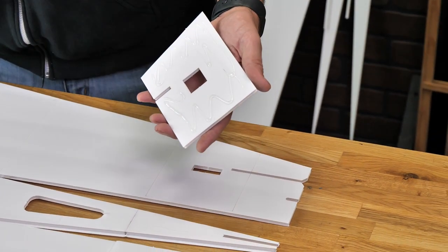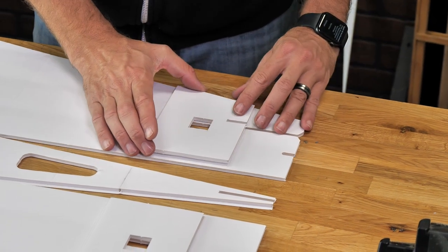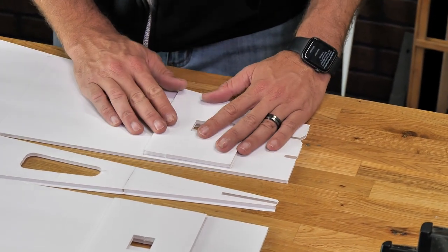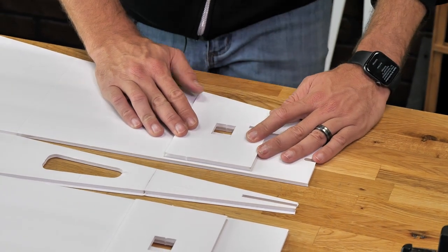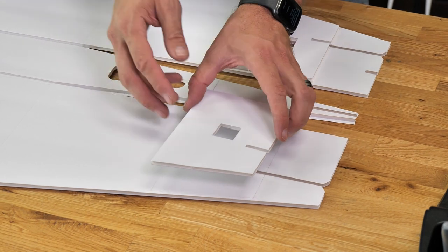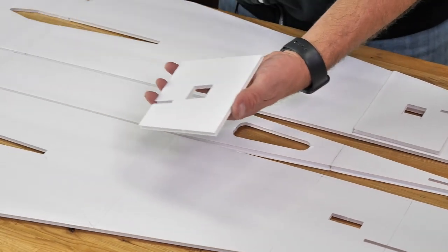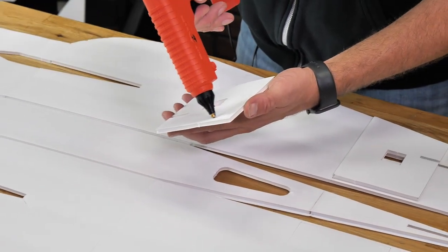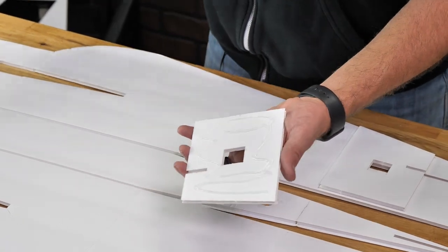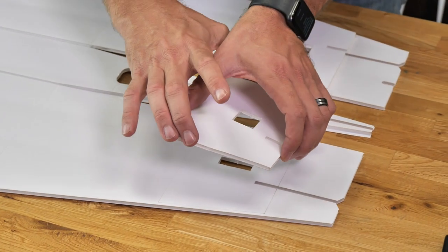In the middle, kind of wiggle this around just a little bit and make sure it lines up perfectly around all the edge lines. Same process on the other side — once we have this all lined up, we're going to flip this over, place our glue down, and press it in place.